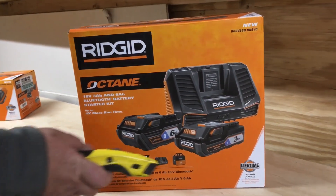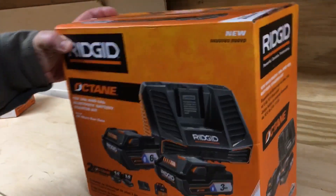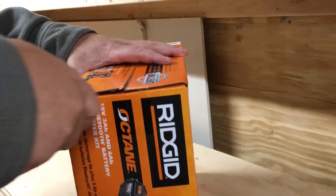But let's shoot over to the batteries. Let's take a look, we'll open it up. Let's cut this open real quick.